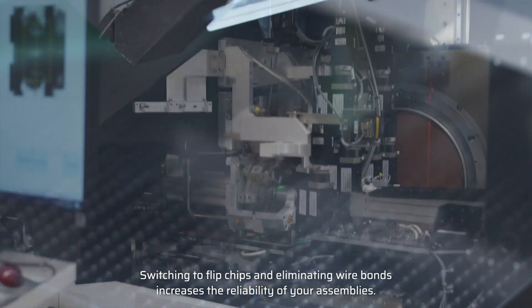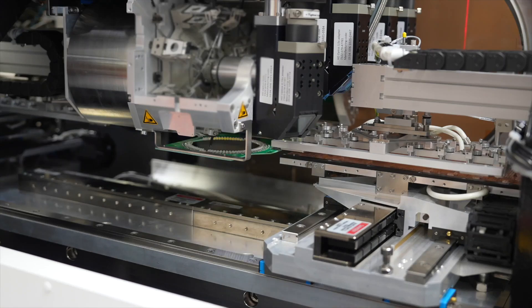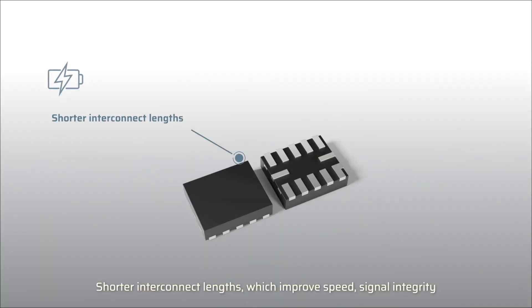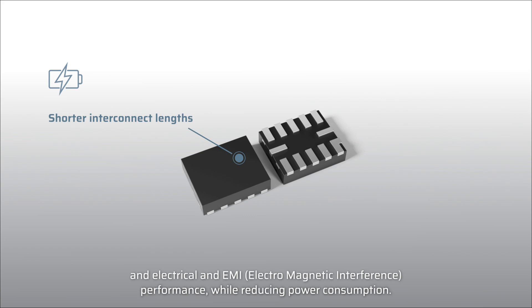Switching to flip chips and eliminating wire bonds increases the reliability of your assemblies. But flip chips bring many other benefits too, like shorter interconnect lengths, which improves speed, signal integrity, and electrical and EMI performance while reducing power consumption.